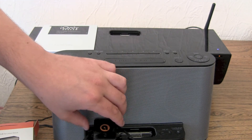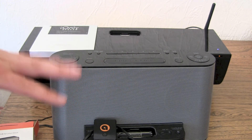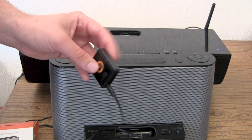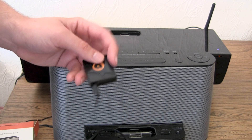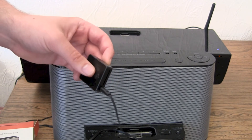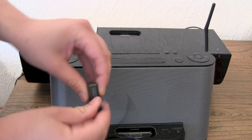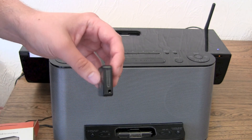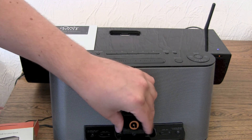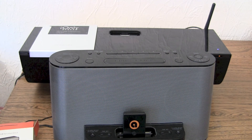It costs around 50 bucks. Is it worth it? Yes, in my opinion. Because normally you pay 20 to 30 bucks for a Bluetooth receiver, so you pay a little extra for the microphone, the integrated battery, and not having to charge it via another cable — you just use the integrated dock. This is good.